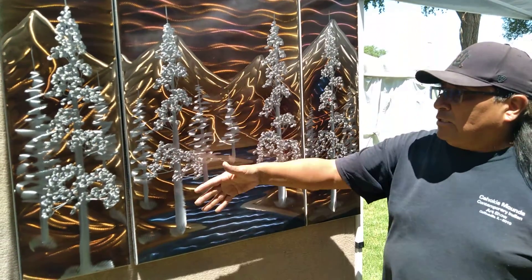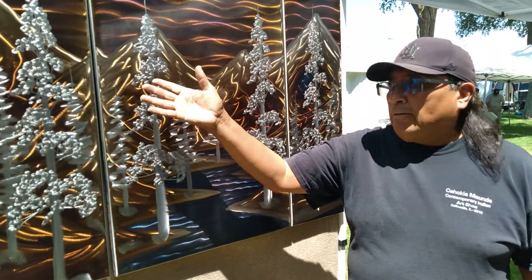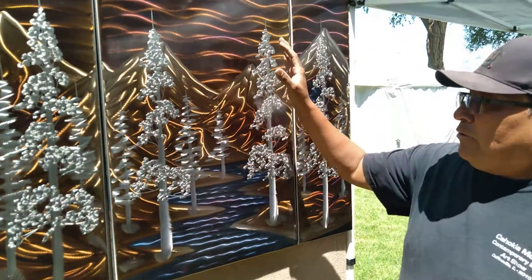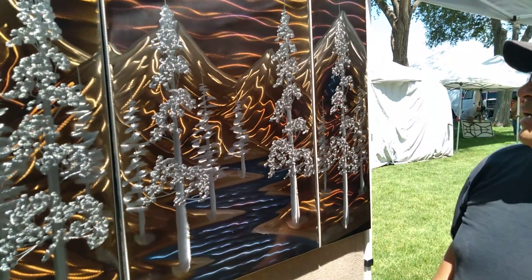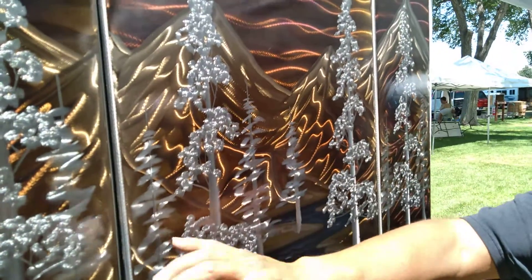We have some spruce trees, and what we do is hand grind it with different grinder wheels. We do the backdrop first, then we take our blowtorch, set it on the grill, and flame it. Once we flame it, we go back and grind the mountains out.